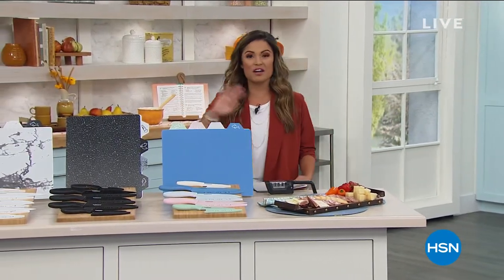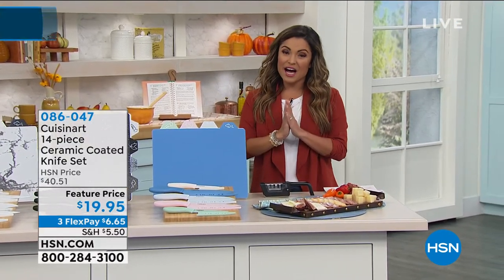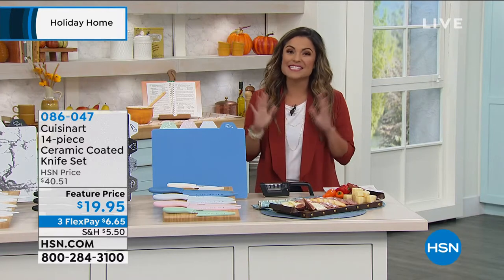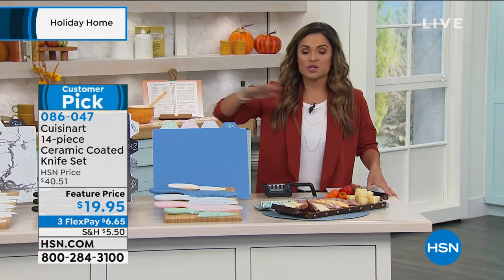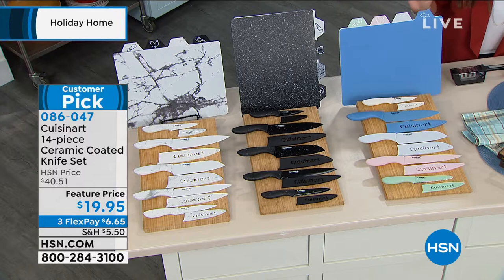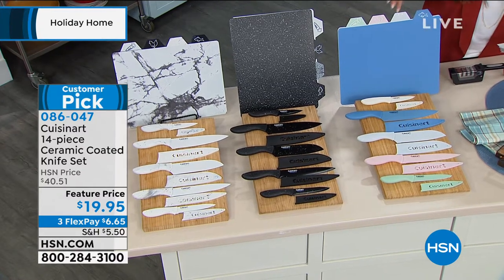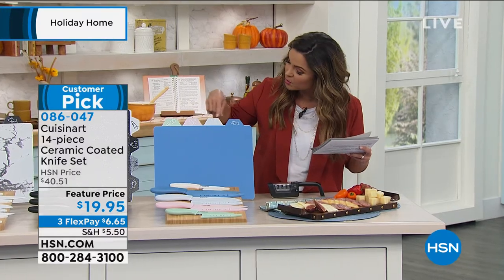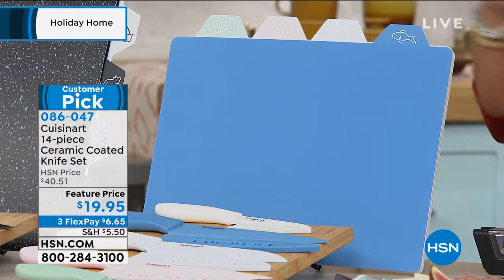Speaking of great value on something you'll use every single day — I own these, and I know a lot of my fellow HSN hosts own them, and they make amazing giftables. This is a 14-piece set of knives from Cuisinart. Since the 70s, Cuisinart has been bringing us super high quality kitchen utensils and appliances. Every year this set is a huge hit, and this is our biggest offer — for the first time ever, $19.95. It has never been this low. You're getting five knives, ceramic coated stainless steel, five sheaths to protect the knives, and four cutting boards labeled so you can separate veggies, poultry, meats, and fish. You also get a gift box.